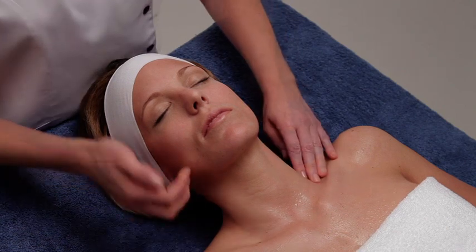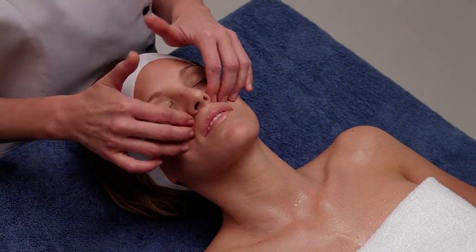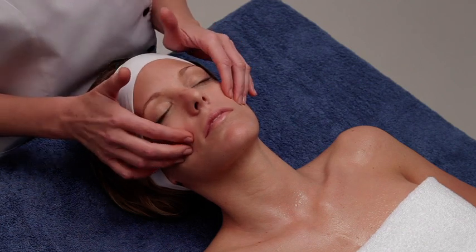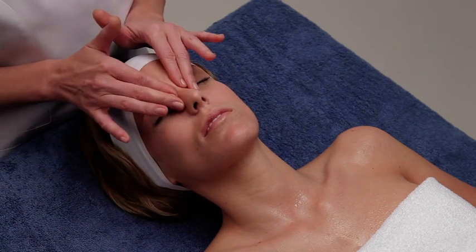Then place your fingers next to the nose wings and move them around the cheekbones with soft pressings. Keep performing gentle pressures until you reach the orbicularis oculi muscle in order to relax the area.